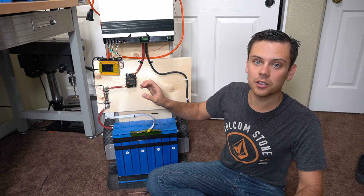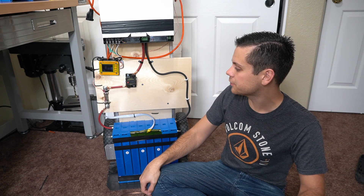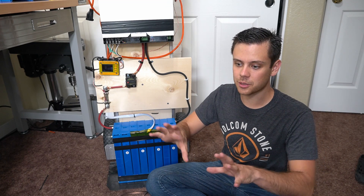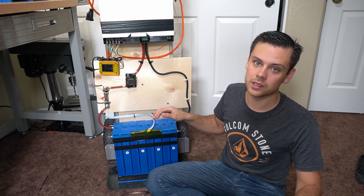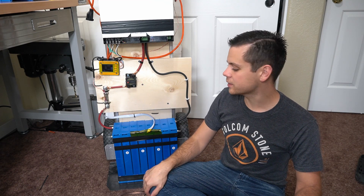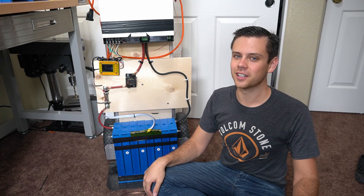If you like this system, check out the page on my website that I'm going to build for it — you can learn how to build it, there'll be a schematic, pictures, and affiliated links for all the products. I hope you guys liked this video and I'll talk to you later. Bye.